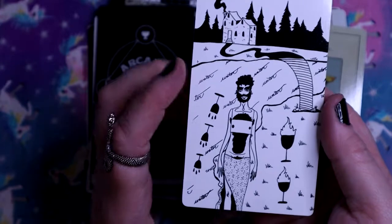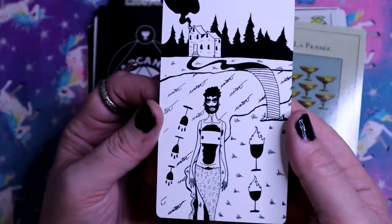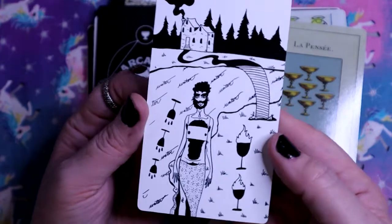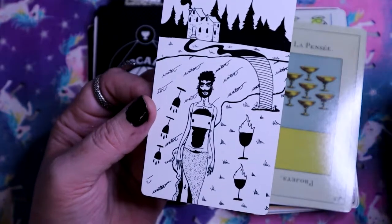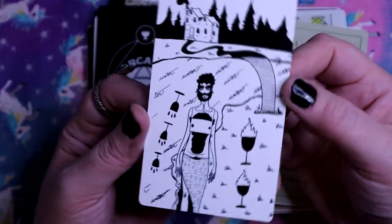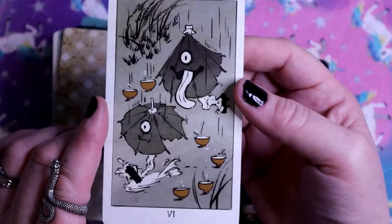The Five of Cups - we've got the Three Spilled Cups and these two are on fire. Interesting - I've never seen cups with fire in them, aside from maybe the Seven of Cups. The Six of Cups - Childhood, Innocent Joy. Look at how silly that is.